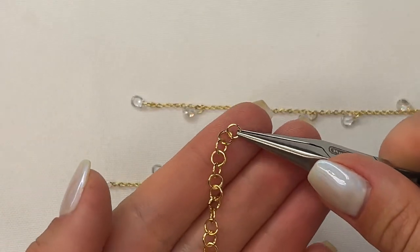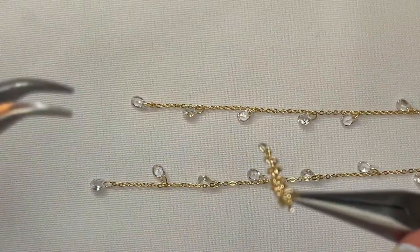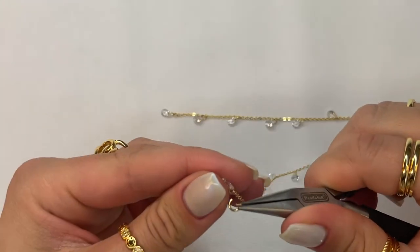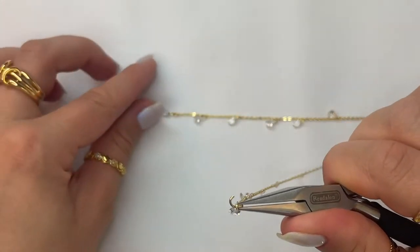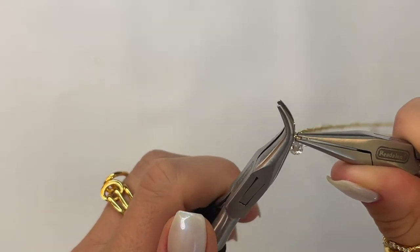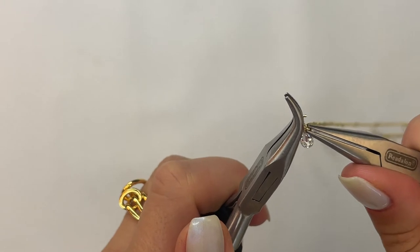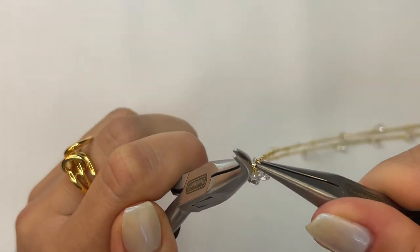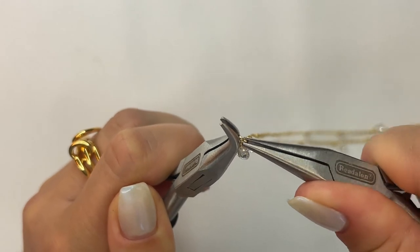On the opposite side of the chain, go ahead and grab your jump ring, open it up with your set of pliers, and attach both chains onto the jump ring. Use your set of pliers to close the jump ring up, pass it, and come back to where they meet.